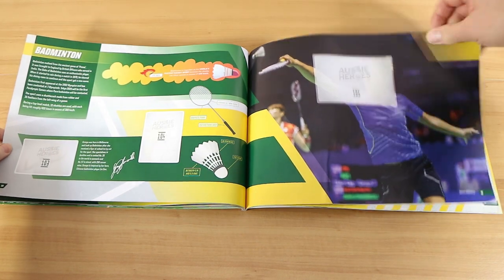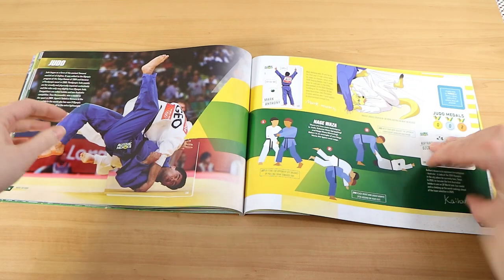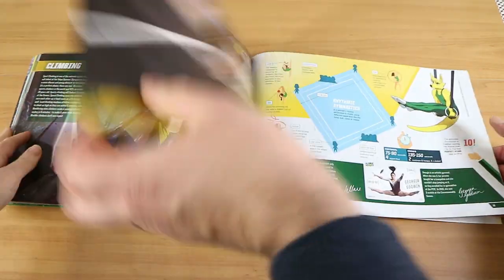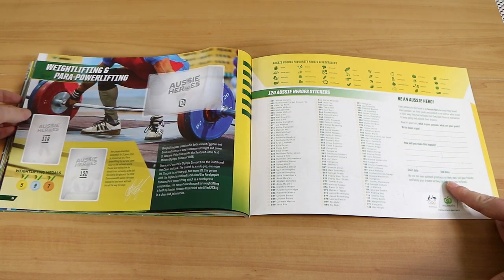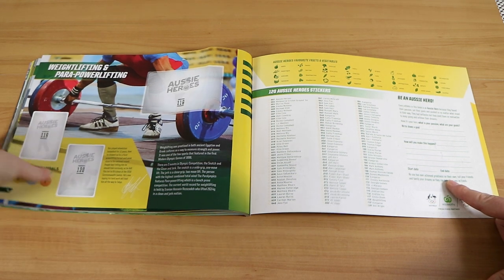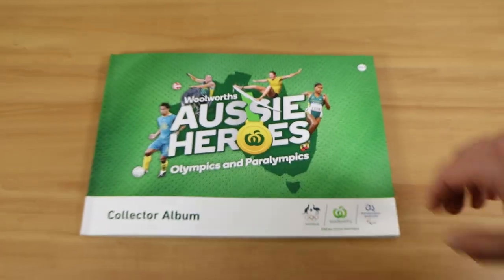Badminton — you mean goodminton. I like playing badminton. Me too. Judo we have. Another new one. Gymnastics we already have. Equestrian we just put in. We're missing weightlifting and para powerlifting. Still missing quite a few — there's probably going to be a third video just to see if we can complete the set. We have to complete the set.